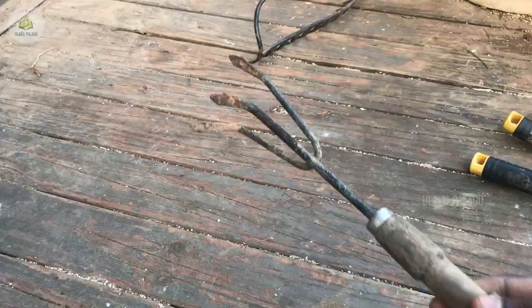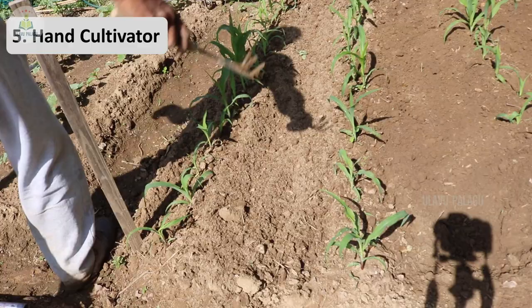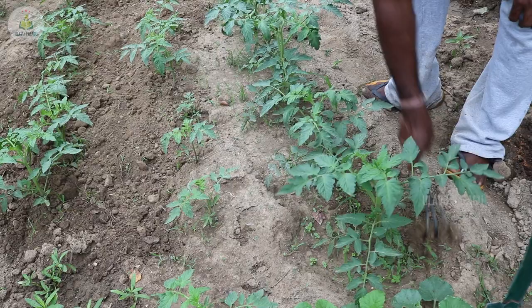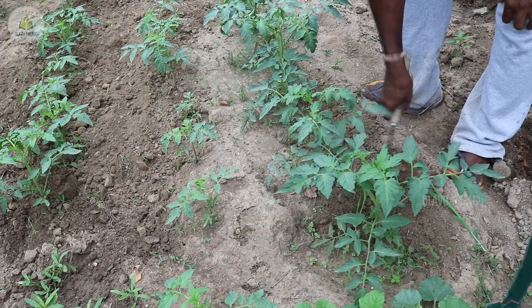In such cases we can use a small tool. The next tool is the hand cultivator. It can be used to loosen the soil around the plants and to remove weed plants growing around them. You can use this tool every seven to ten days to loosen the soil, which will help reduce the growth of weeds.